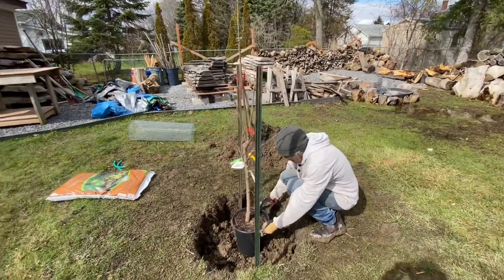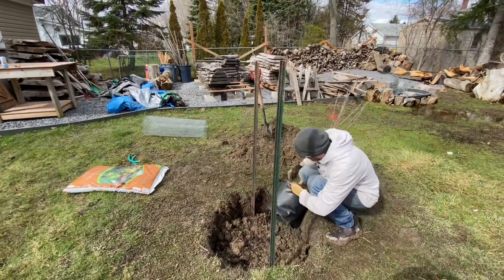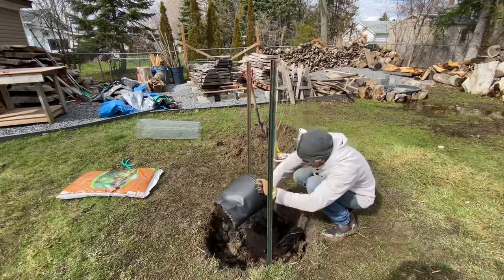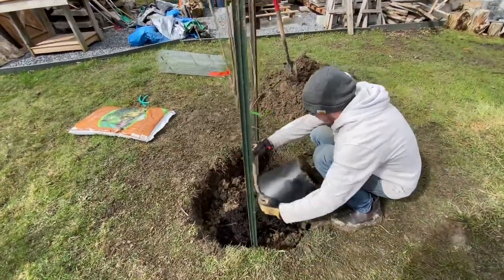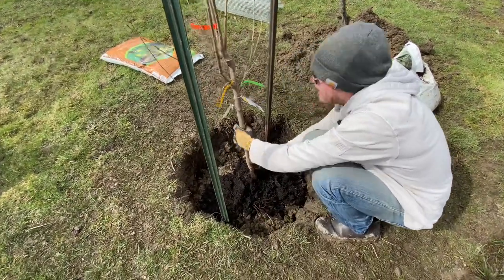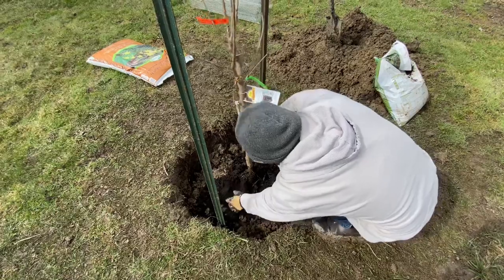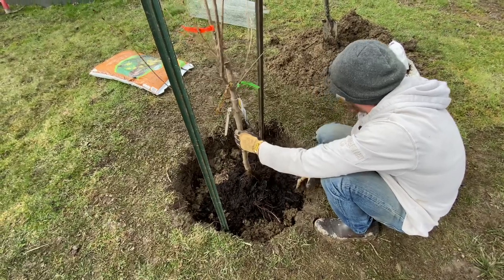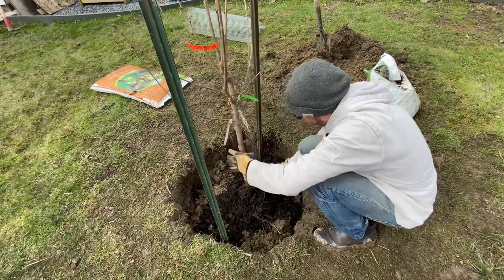Just going to verify the height one last time — looks pretty good. We're going to get the pot off and loosen everything up. Most of that fell apart; very wet material in there. We can see the soil is standing on its own. Really important: we want the point where the roots are developing to be above our ground level.